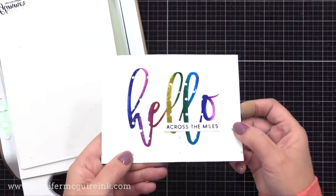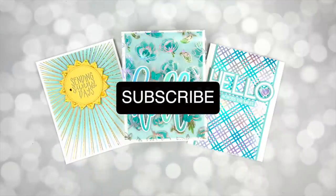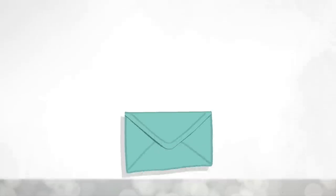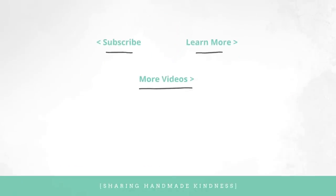There you have it — some ways to really step up your foiling to get new looks. I hope you'll try these if you have a foil machine; if you don't, try them with stamps and heat embossing. Links are below for all of the products I showed today, and you can also go to my blog to learn much more. At the end here I'll link to another foil video and my foiling playlist if you want to see some more techniques. I thank you for spending this time with me — I'll be back very soon and I hope you have a wonderful week.